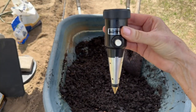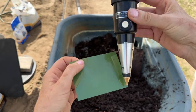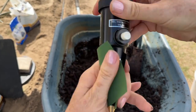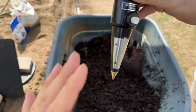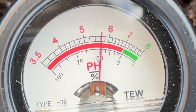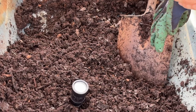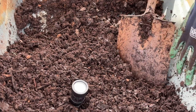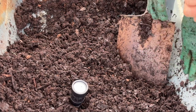This is my Kelway pH meter. This is the conditioning film — you just take it and rub it over the probe a couple of times. You don't touch the probe with your hand because the oils can mess it up. My pH is a little bit too low now, so I'm going to add a little bit of native soil to bring it up slightly. If you need to get your pH down, peat moss will do it.